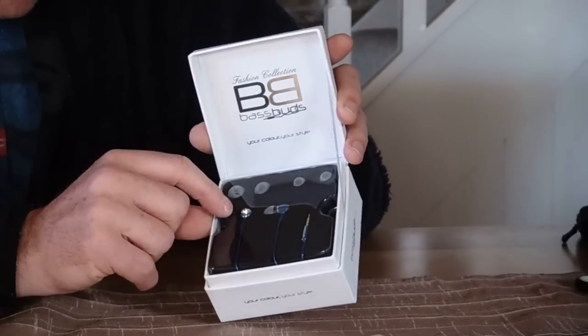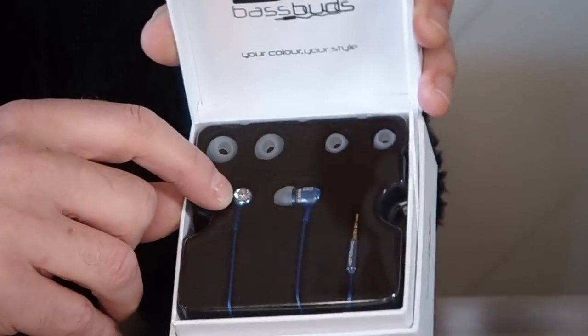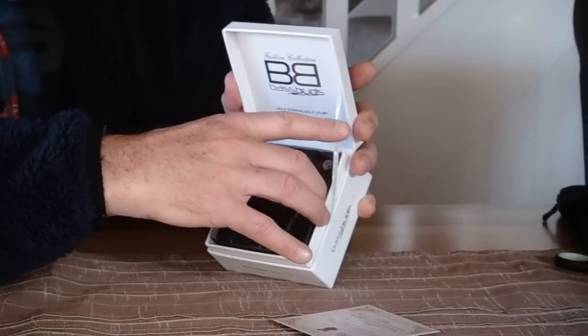These are the Base Buds here, and if you can see in the light, there's a little crystal shining diamond effect on the back. Very nice touch. Let's open them up and see what's inside.